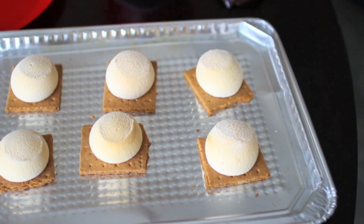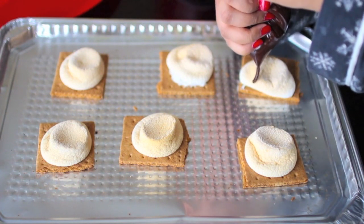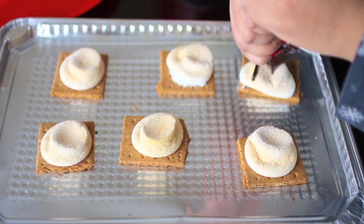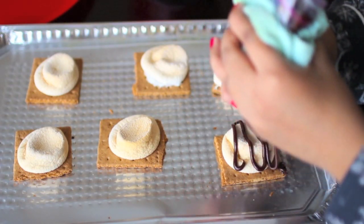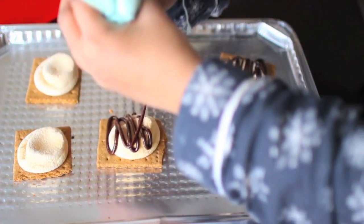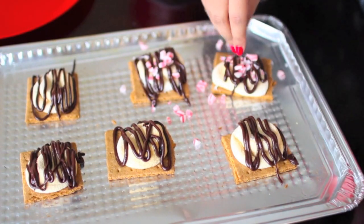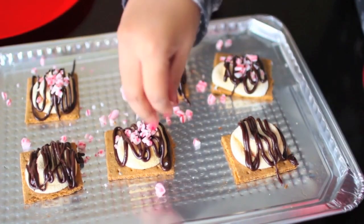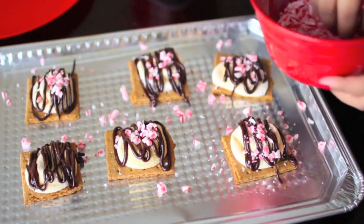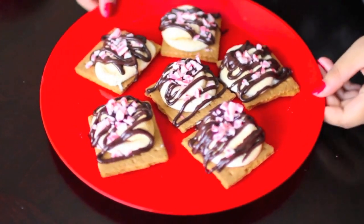Snip the end of the Ziploc bag with scissors to finish the piping bag. Once the s'mores are done baking and golden brown on top, take them out. Start drizzling the chocolate on top of each s'more with the piping bag — I did it in a zigzag pattern, but just eyeball it however you like. Once decorated, sprinkle the crushed candy canes on top of each one, set them on a plate, and they're done, ready to serve and eat. They taste pretty amazing!